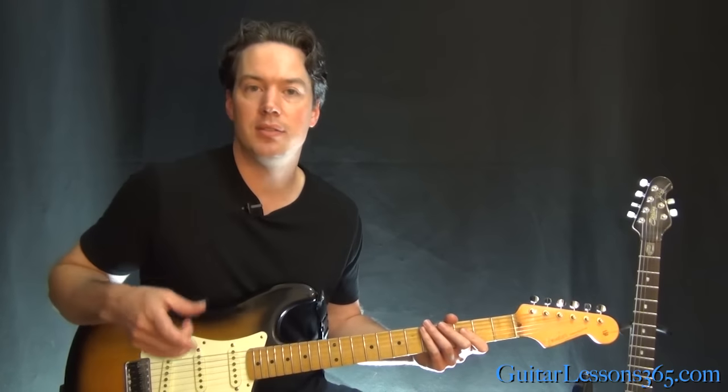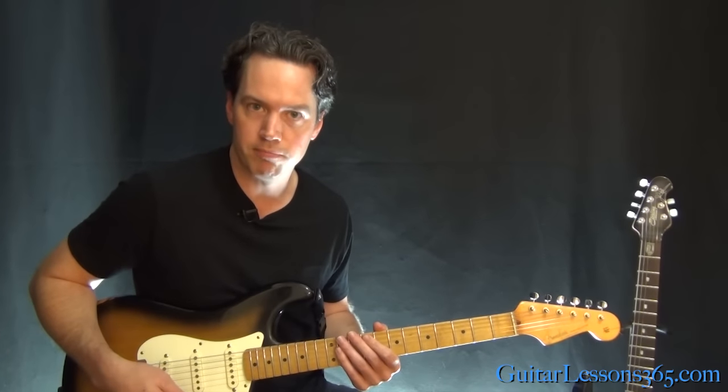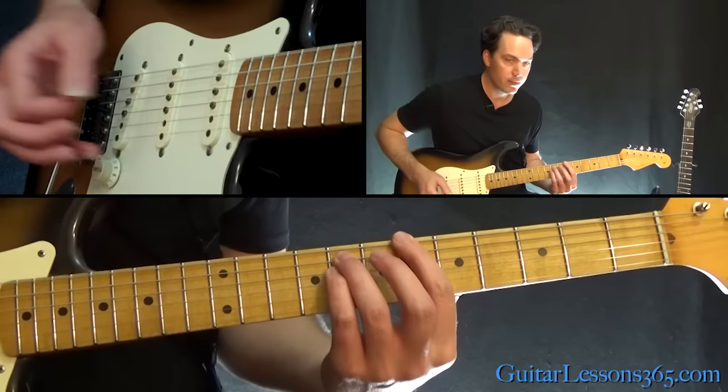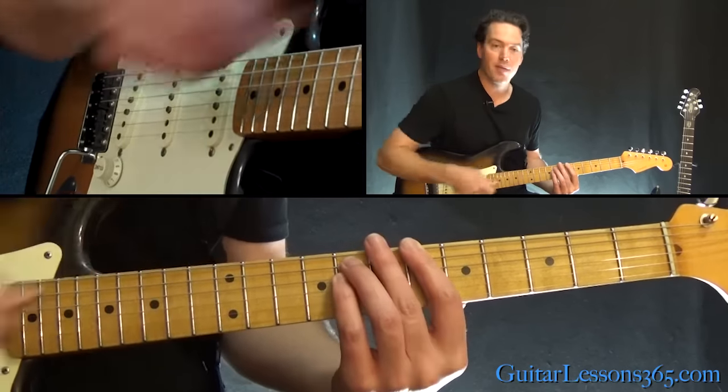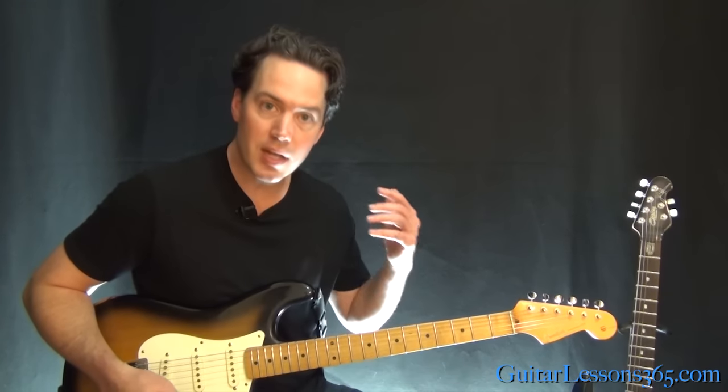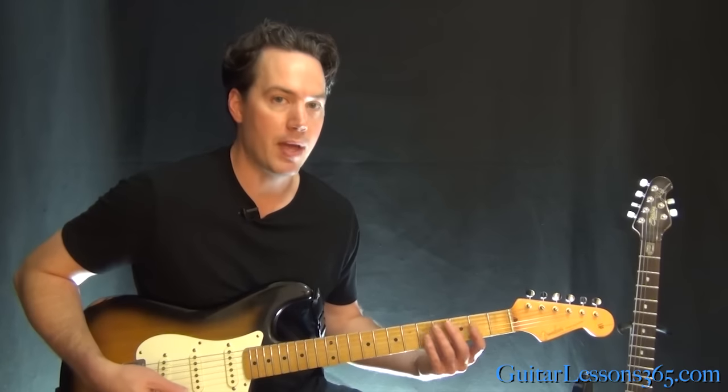We are in standard tuning, and this starts at about the four-minute mark. You'll start hearing the guitars — the whole band builds in for that big, hard arena rock section of the song. We have the power chord at the sixth fret off the low E string that builds up before the main riff happens.